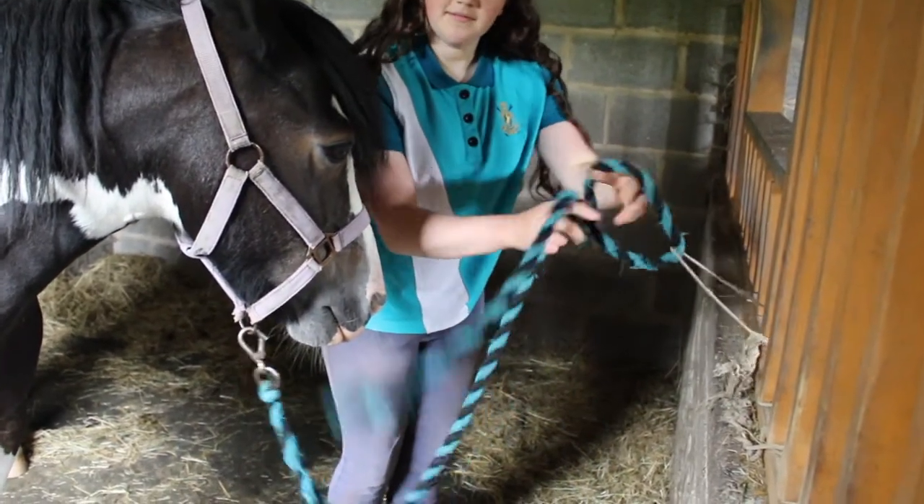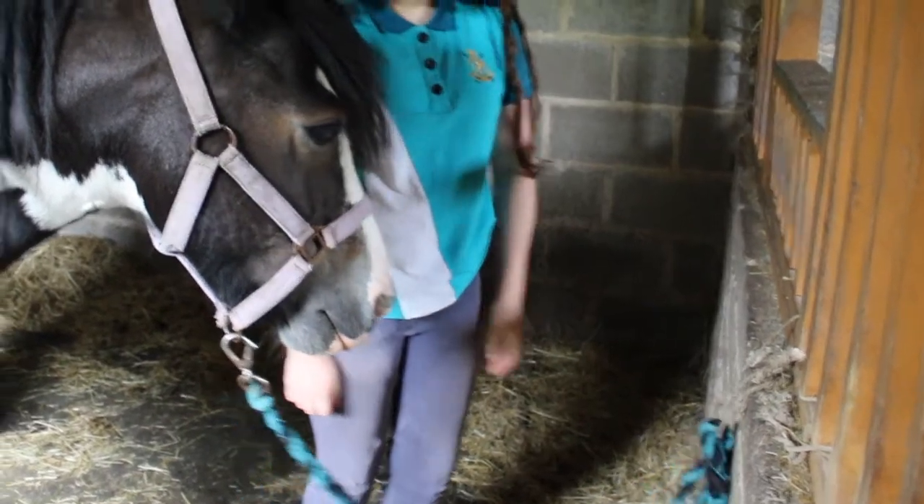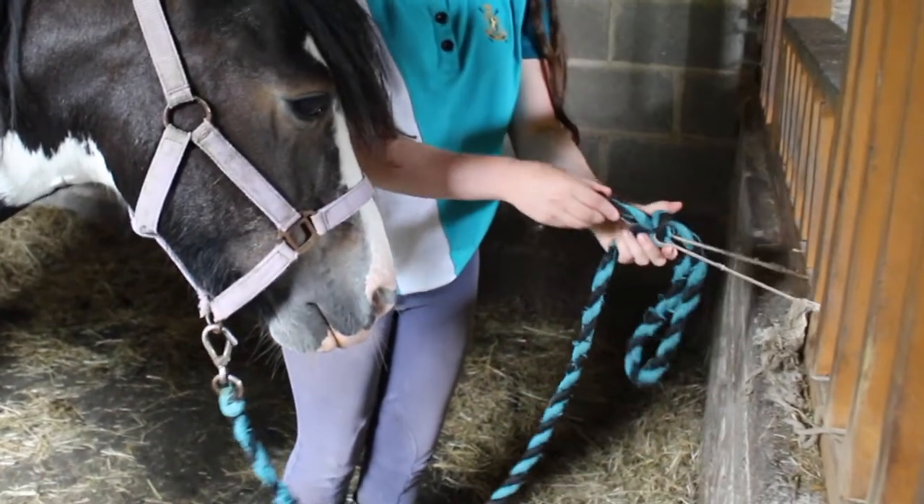First of all, I'm going to tie her up in a quick release knot so I can quickly untie her if I need to.